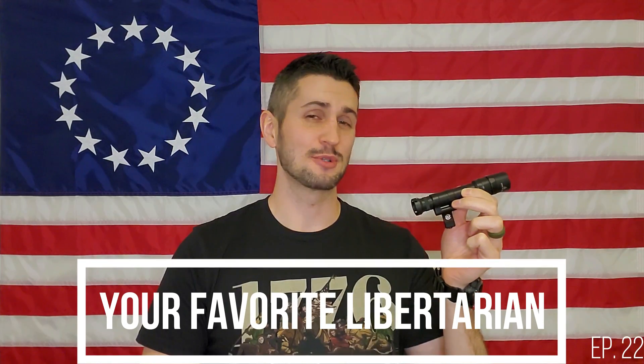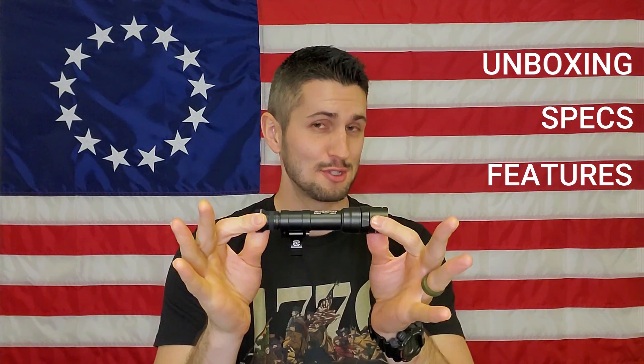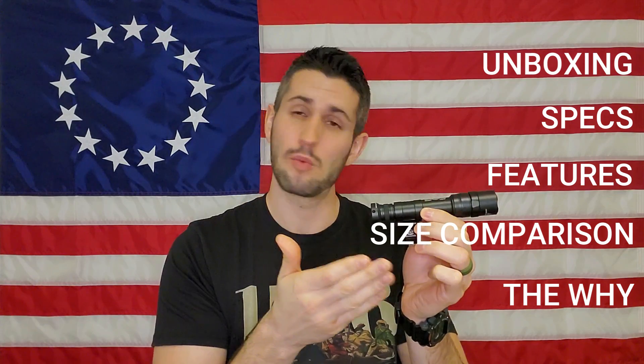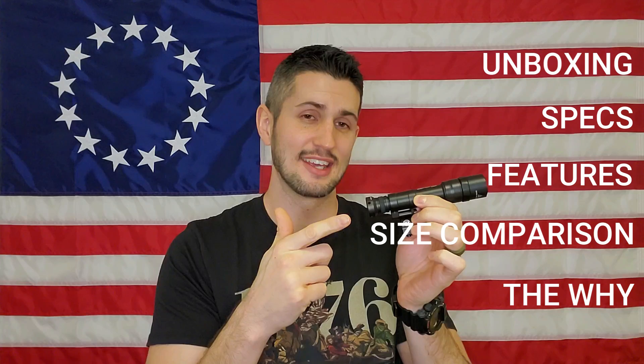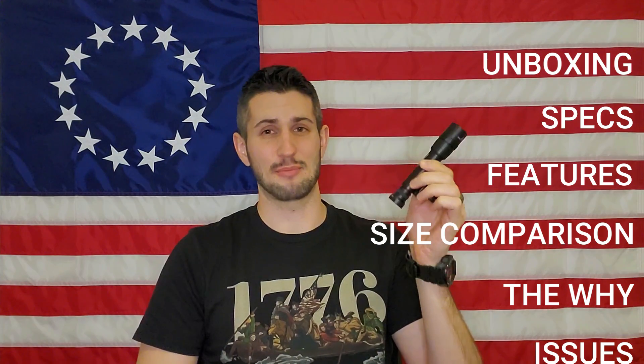Welcome to another episode of Your Favorite Libertarian. Today we're going to be talking about the Surefire Scout Light Pro Dual Fuel. In this video we're going to be covering what's in the box, the specs, the features, a size comparison between this flashlight and one of my other Surefire lights, why you would want a weapon-mounted light in general, and why you would want this specific weapon-mounted light — and unfortunately some issues with this sample size of one.